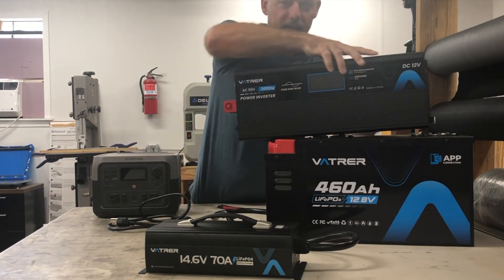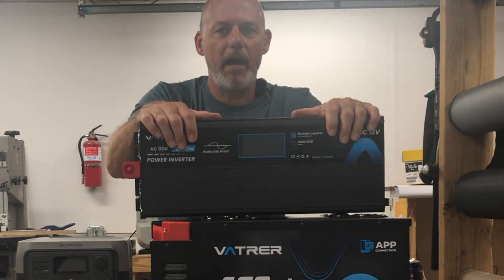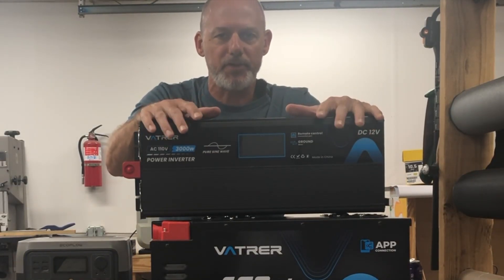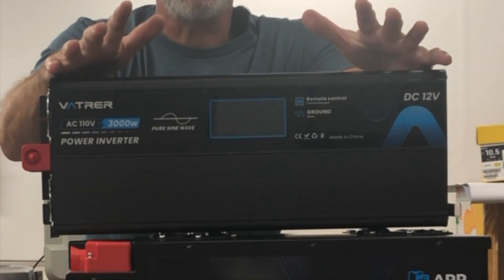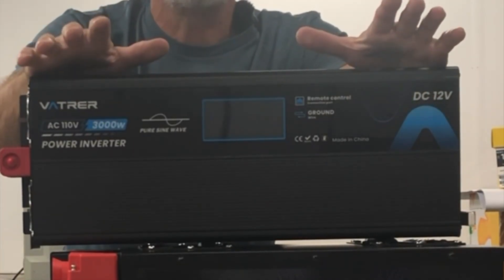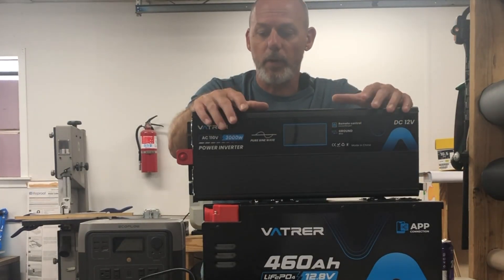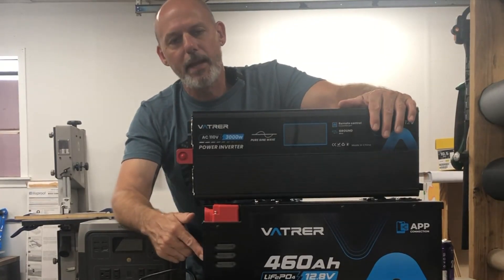Up next, I'm going to pair this with a 3,000 watt pure sine wave inverter from the same company, Vatra. It puts out a super pure sine wave, making it ideal for personal electronics like laptops or gaming consoles. The digital display shows real-time power output and voltage, and the build quality so far looks rock solid.